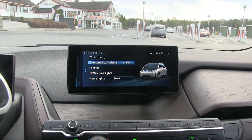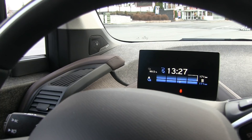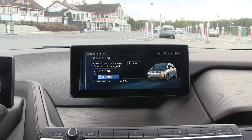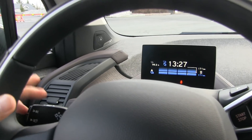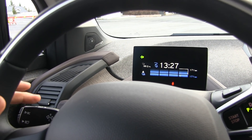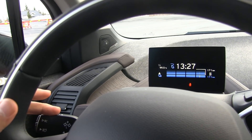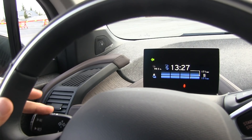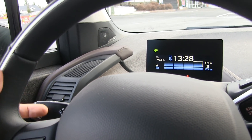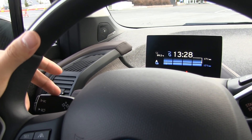It has the same feature as Kias and Hyundais, where you can change the one-touch turn signal. So if I do this three times — it has only three times or one time. This is a BMW feature. You can switch it to three times and then double tap to cancel it. This is the turn signal you use to signal where you're supposed to turn or change lane — it's like a hidden feature that most BMW drivers don't know about.